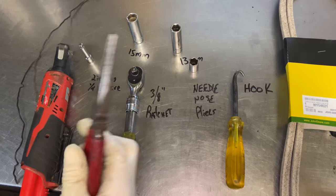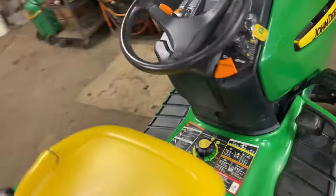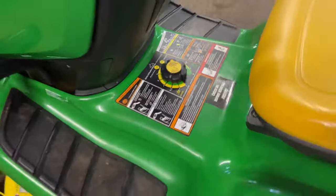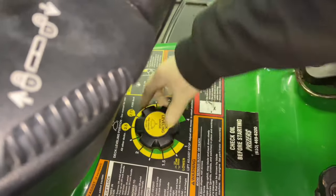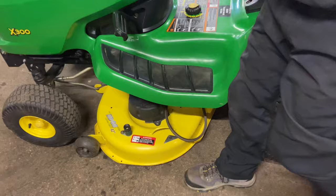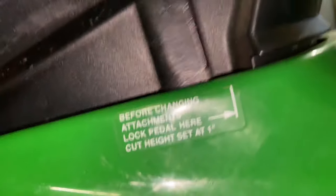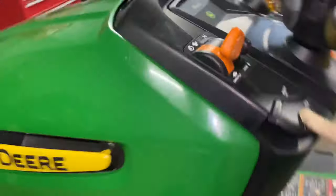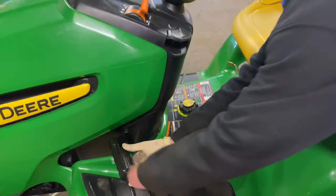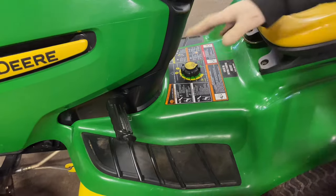First thing we have to do is take the mower deck off. I'm going to take a pair of pliers and use a wire to hold up the front end of the bracket for the mower deck. You want to put your mower deck all the way down to the lowest position — push your height pedal all the way up and crank it down to zero. On the side of the machine it says to lock the pedal before changing attachments. This one doesn't have spring-loaded tension, but if you want to lock it, pull this back a little bit, pull this up, and that will lock it.